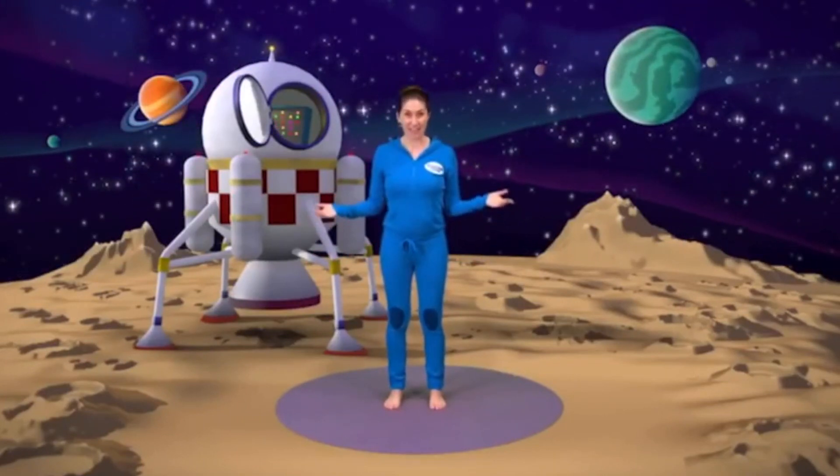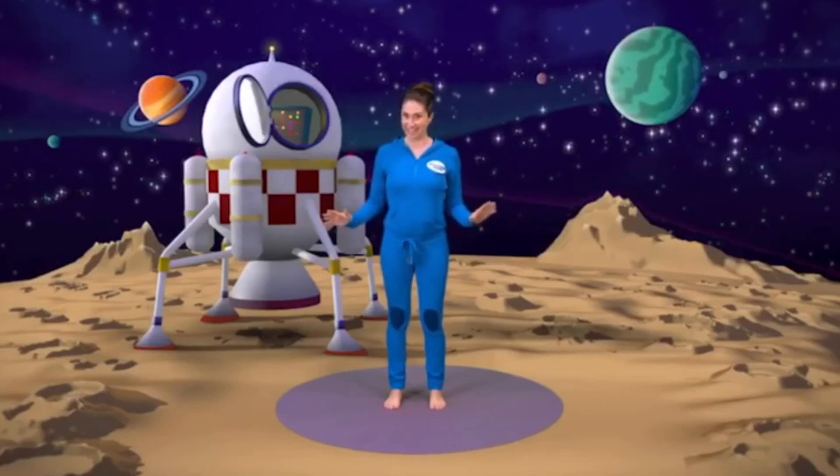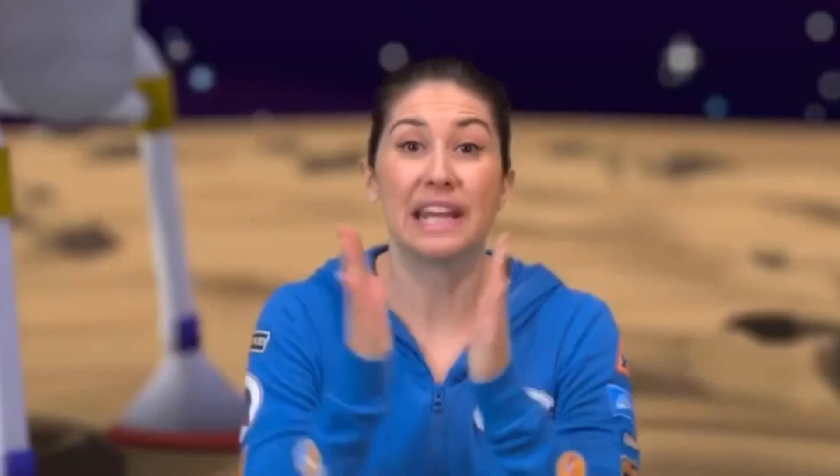Hello everyone, welcome to Cosmic Kids. I'm Jamie and this is your place for yoga, stories and fun. It's easy, just copy the moves I do and enjoy the adventure. Now we always start in the same way and that's by sitting on our bottoms, crossing our legs and bringing our hands together at our hearts and saying our secret yoga code word which is Namaste.